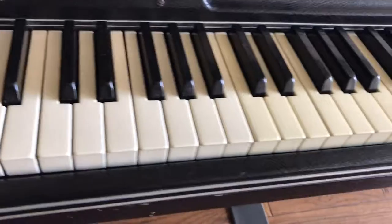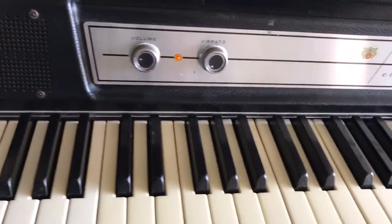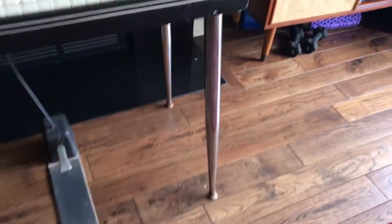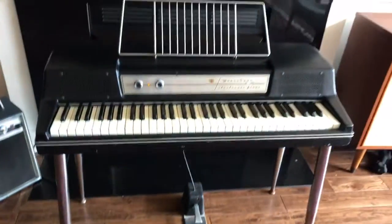We have nice clean keys here, the volume and vibrato controls. This piano comes with the original legs and sustain pedal, and even the music stand.